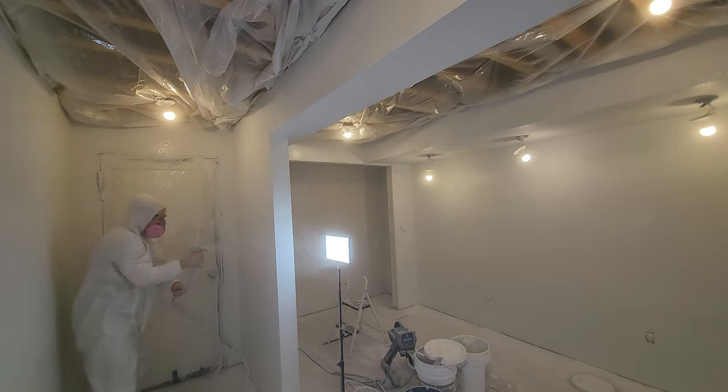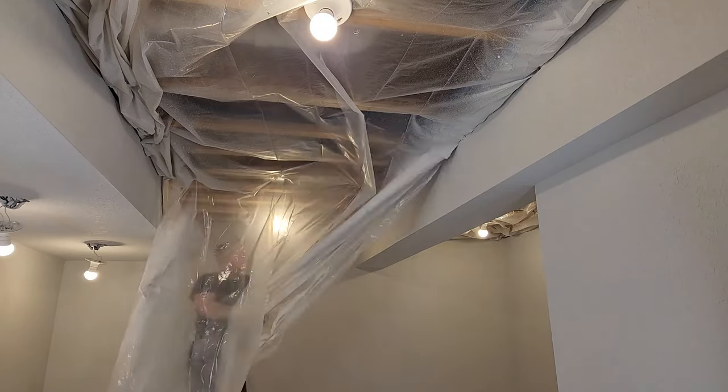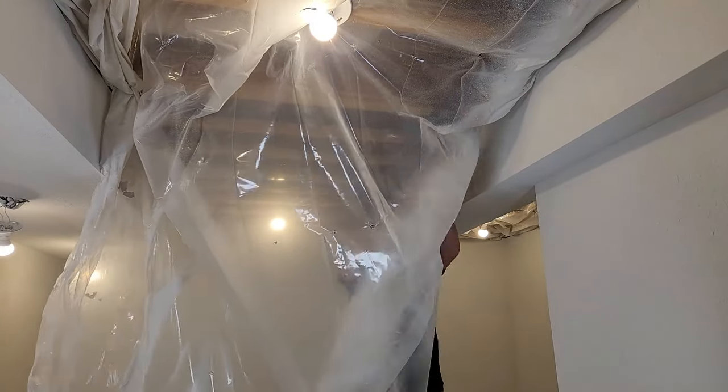After I'm done priming I'm going to spray my ceiling black, so I'll leave the rosin paper on the floor and just remove the plastic from the ceiling. The primer just needs to dry and your walls are ready for paint. These walls look great! Next I'll be painting the ceiling black and then the walls, and my next video will be installing light switches, light fixtures, and outlets. If you enjoyed this video please hit like, subscribe, and hit the notification bell so you don't miss the next video.